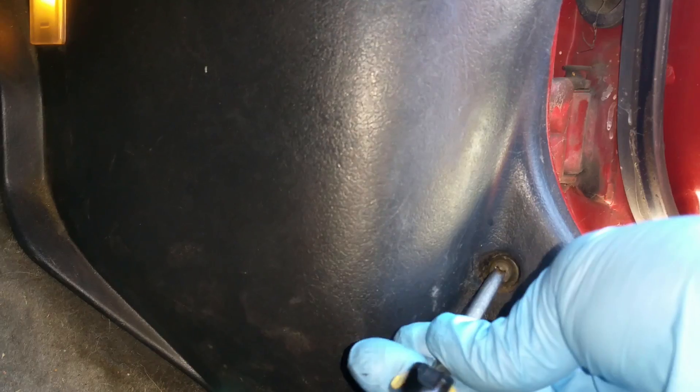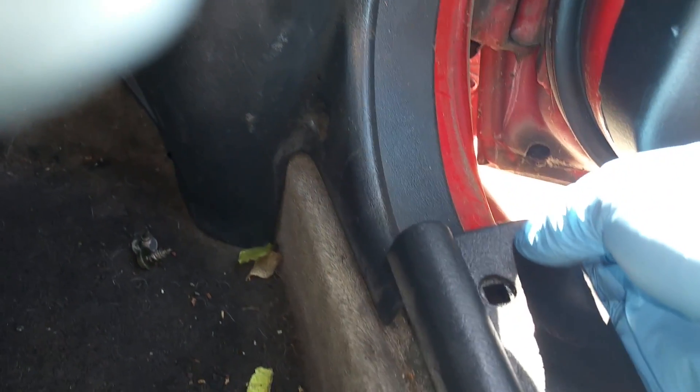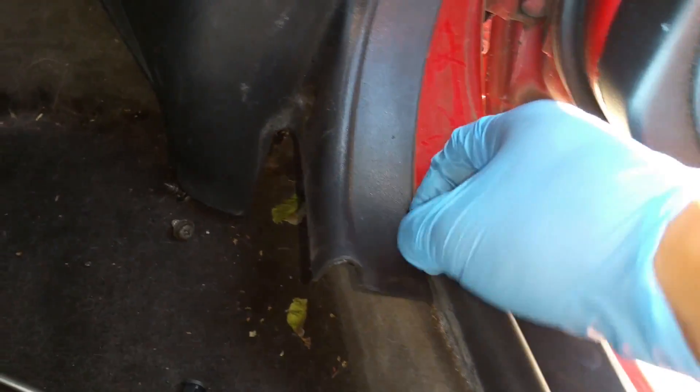And then underneath here we have a number of screws as well. We have one right here - go ahead and loosen that one out. And then we also have one located right up here. I went ahead and loosened that earlier. Once those are out of the way, you can really just hold this piece of plastic up and move the other one underneath it and out of the way.